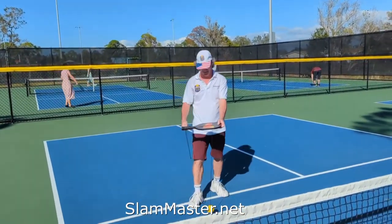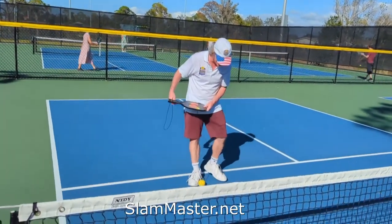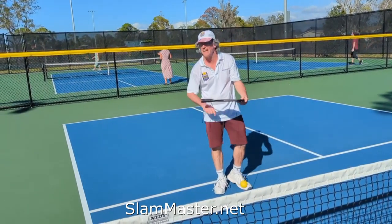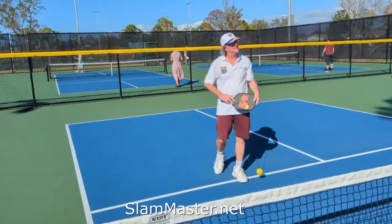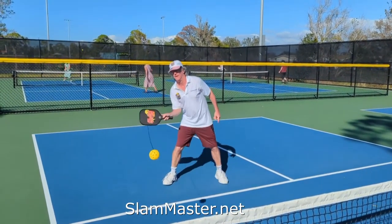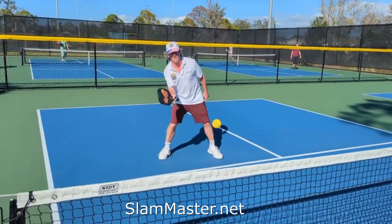I'm going to do volleys now. Come on, let's see some volleys. So what I do is I shorten the cord — the formula is I hit the ball around my toe. Then I take this excess cord and wrap it around the handle, and I'm ready to do volleys. Wow, look at this guy's hand work!